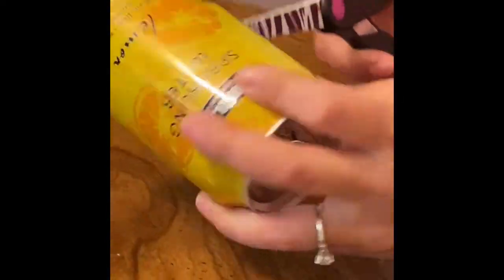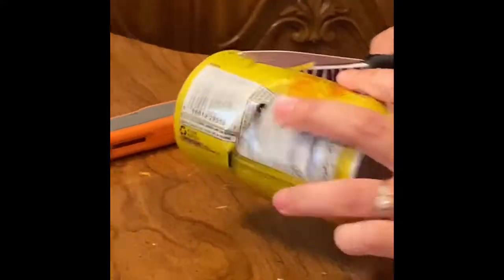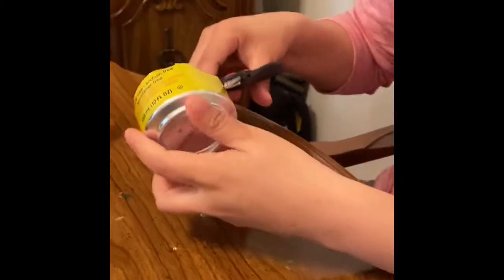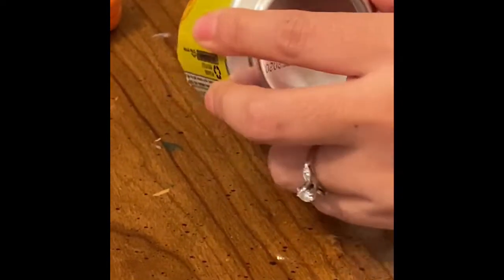Right now we will cut through the middle of the tin can. And now you will cut the border around the bottom.